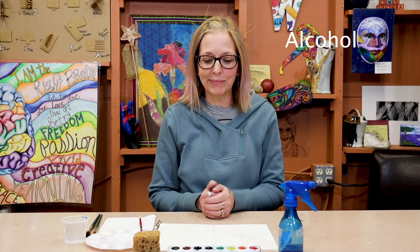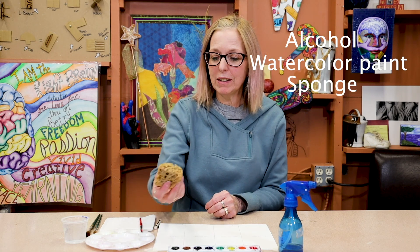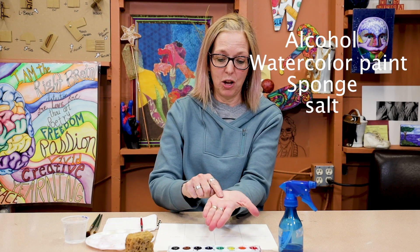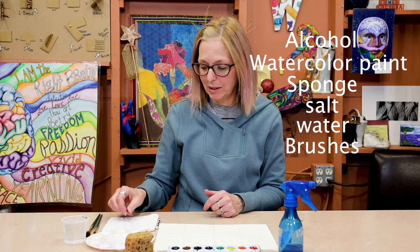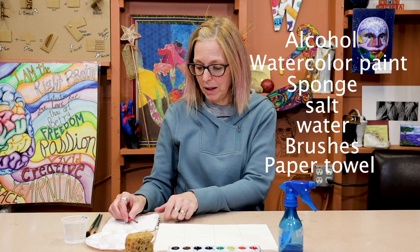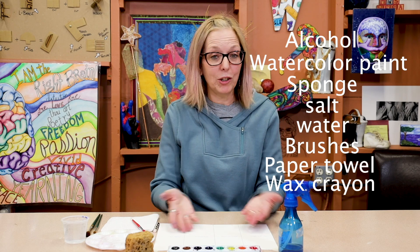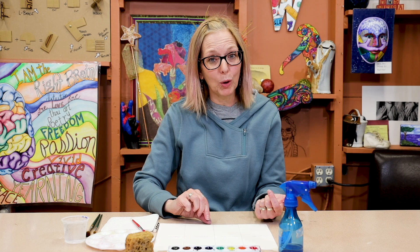So what do you need? You need alcohol. You need paints — these are pretty basic paints. You need a sponge. You need salt. You need water. You need brushes, a paper towel, a wax crayon or a white crayon, and you need your watercolor paper. Watercolor paper — paper from the copier won't work.